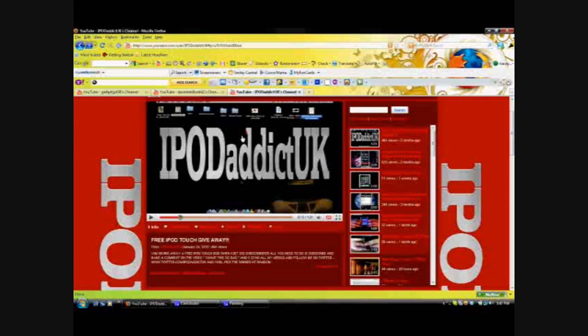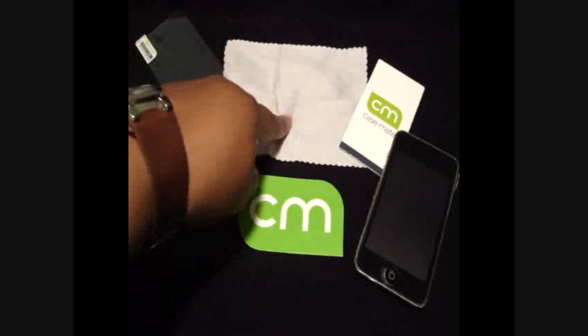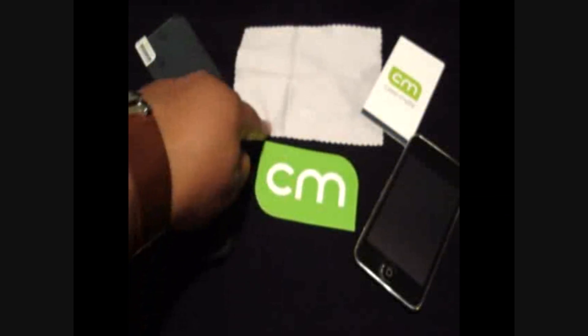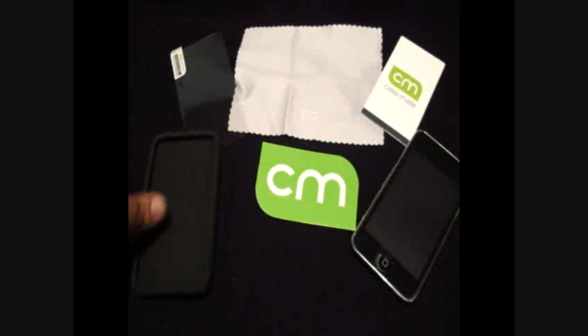Alright, here is the review of the Casemate Room case for the iPod Touch 2G. What came with this case was a screen protector, a microfiber cloth with Casemate embossed on it, a tough stiff squeegee, and a Casemate card telling you how to use the microfiber cloth and the screen shield. And here's my iPod, so let's go ahead and get to this case.